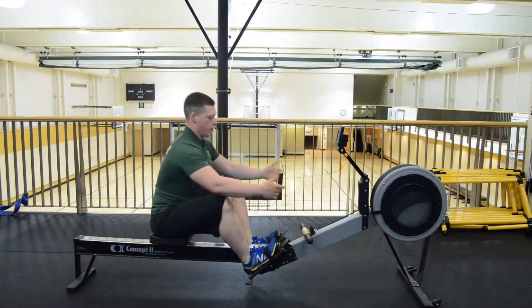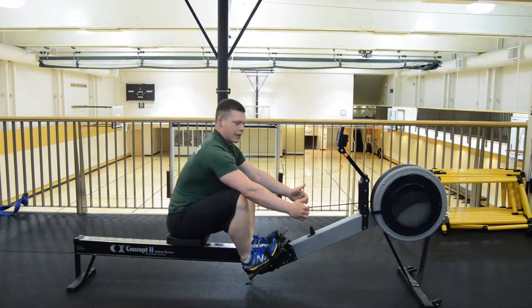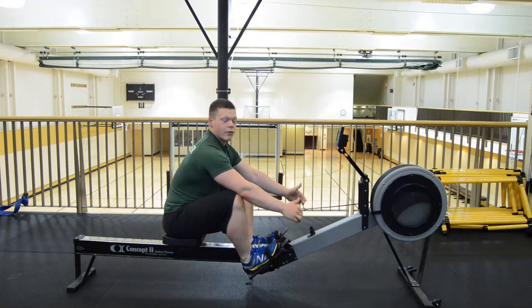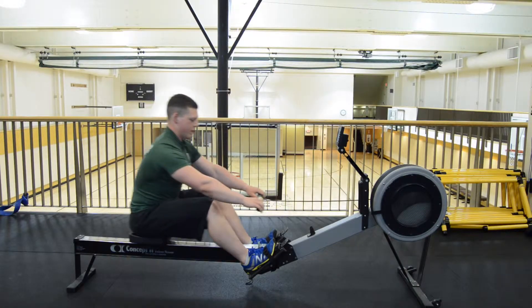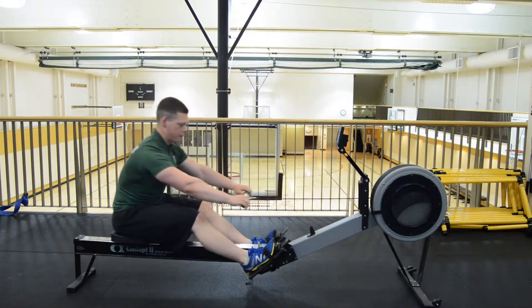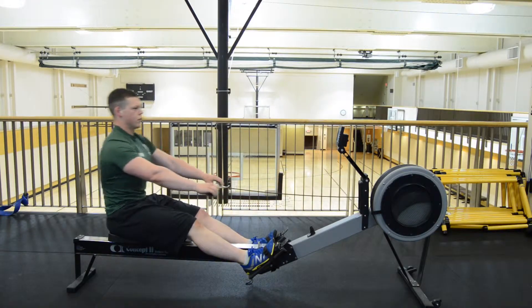When we grip the handle, we're going to do so with a good straight back. We're always going to maintain really good posture with this. And then we're going to break down the stroke into 3 parts. We're going to have a leg drive — notice my back angle stays the same on this part — then we're going to incorporate a hip drive, just leaning back.